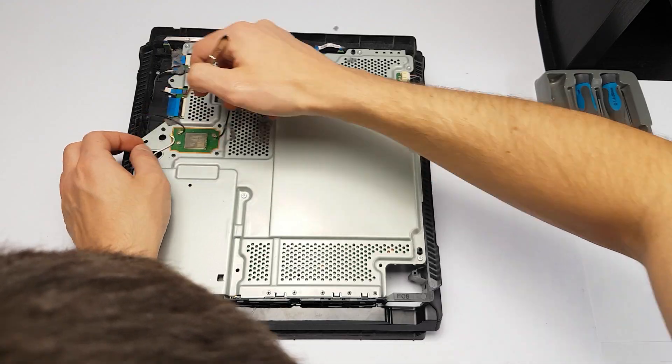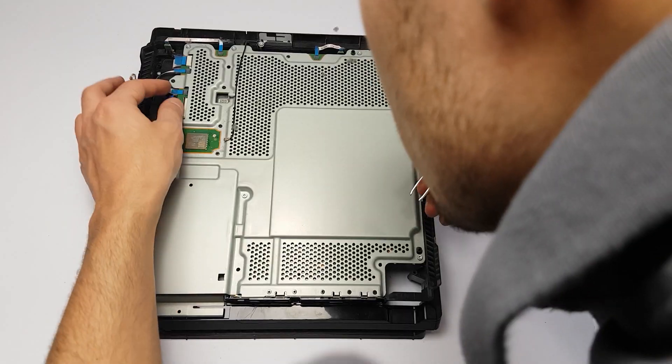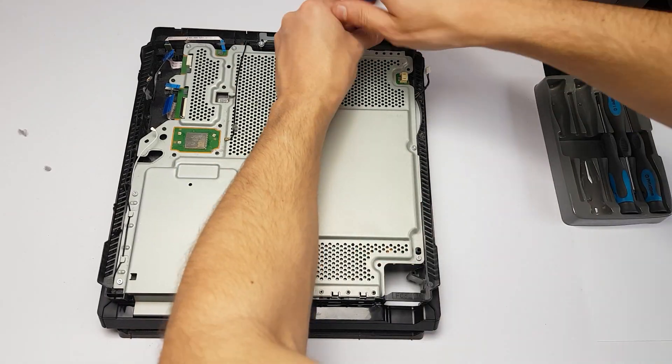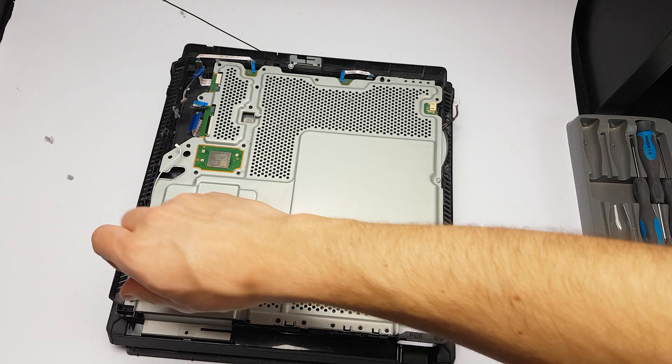In this video, we are going to disassemble the PS4 Pro, clean the inside and replace the thermal paste. And finally, compare the fan noise before and after the disassembly.